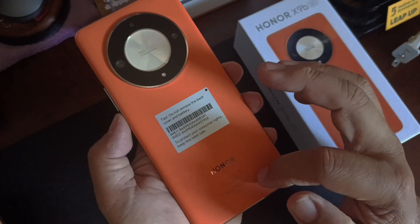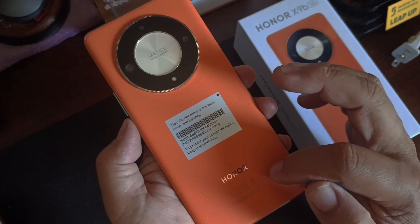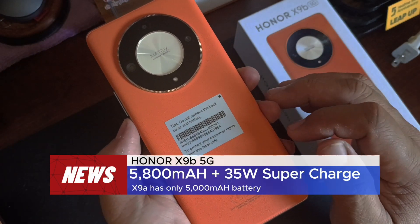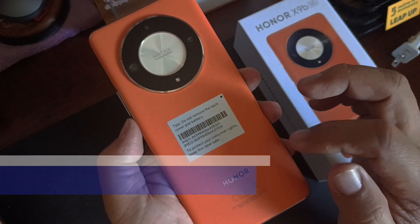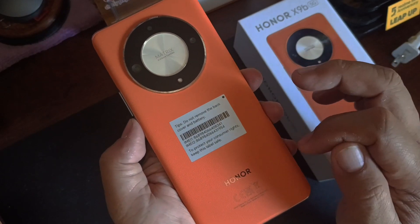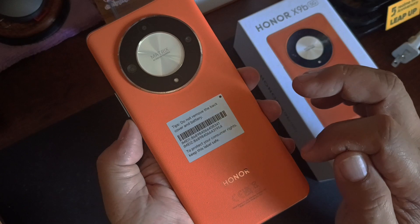The battery on this smartphone is also upgraded to 5800 milliamp hours with 35-watt SuperCharge support. Last year's X9a had only a 5000 milliamp hour battery.